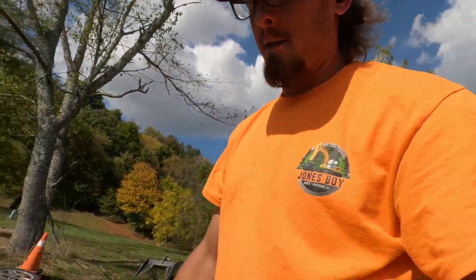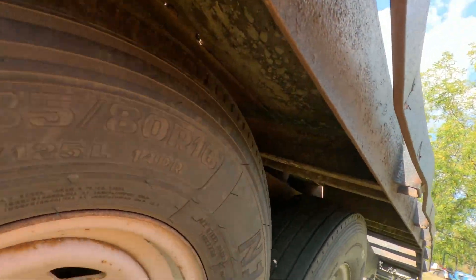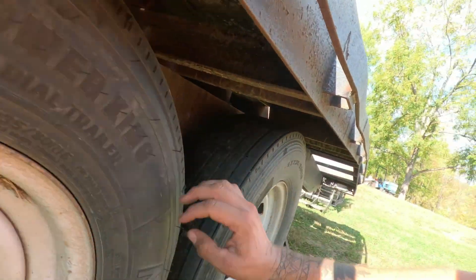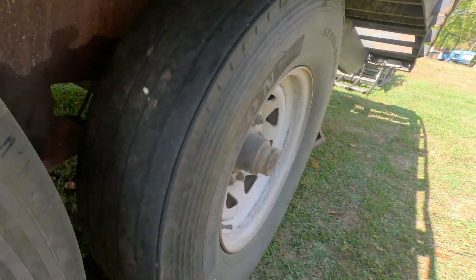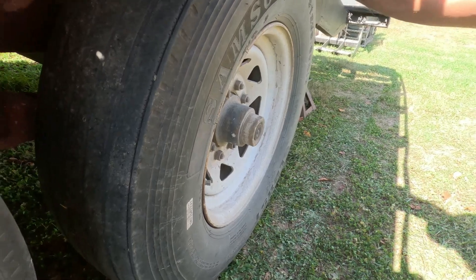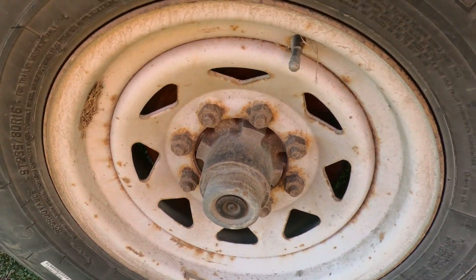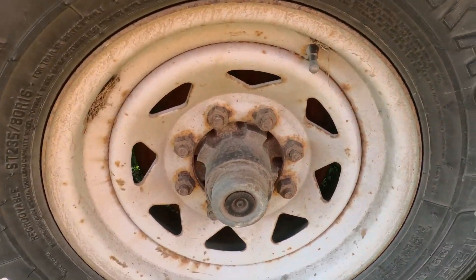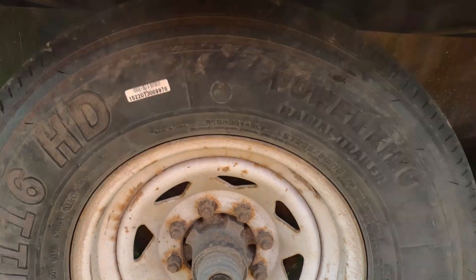It looks like the redneck jacks worked there, so it lifted it right up in here. I don't know if you could hear that - I don't know if that's brakes dragging. This one seems like it's a little loose on the bearing. Might have to retighten it, set the tension on it. So yeah, let's get to it.